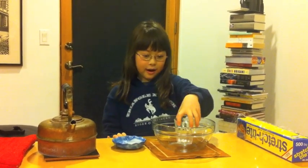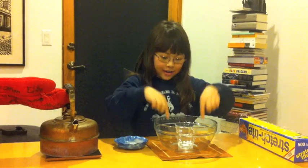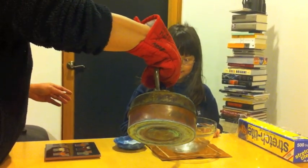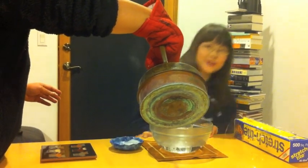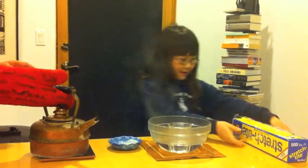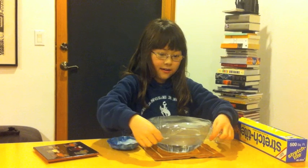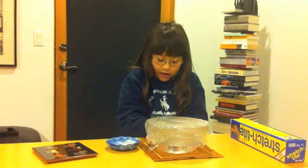Step one: put the cup in the bowl, and then pour the hot water in the bowl, right here. Of course you can already see it evaporating. Now wrap — put the plastic wrap on, put it tightly around the bowl, like this.